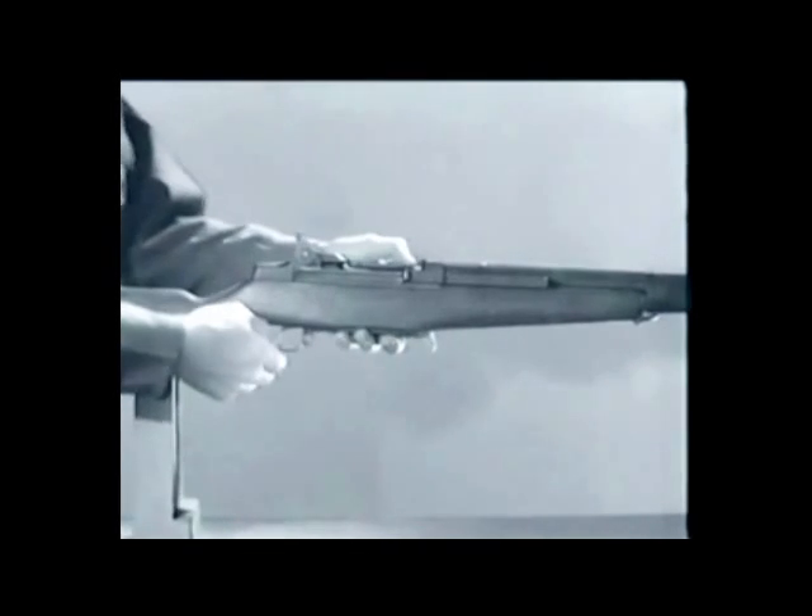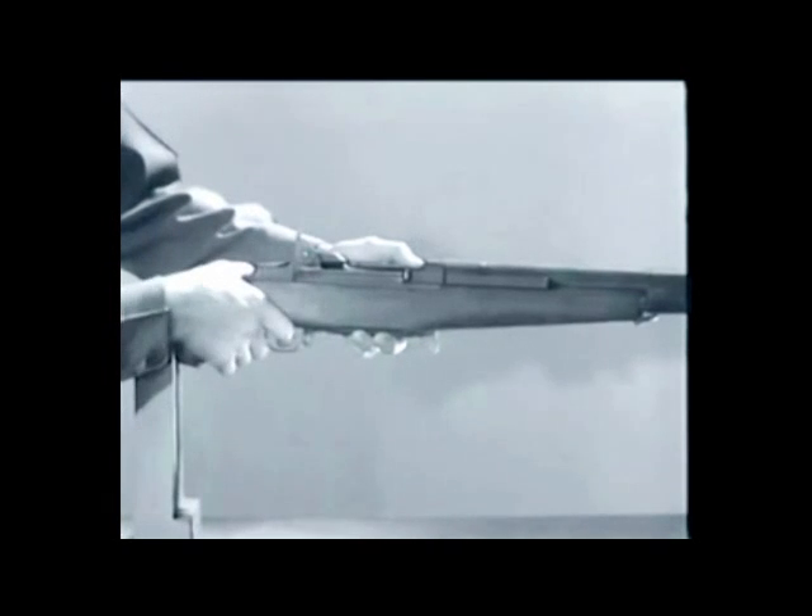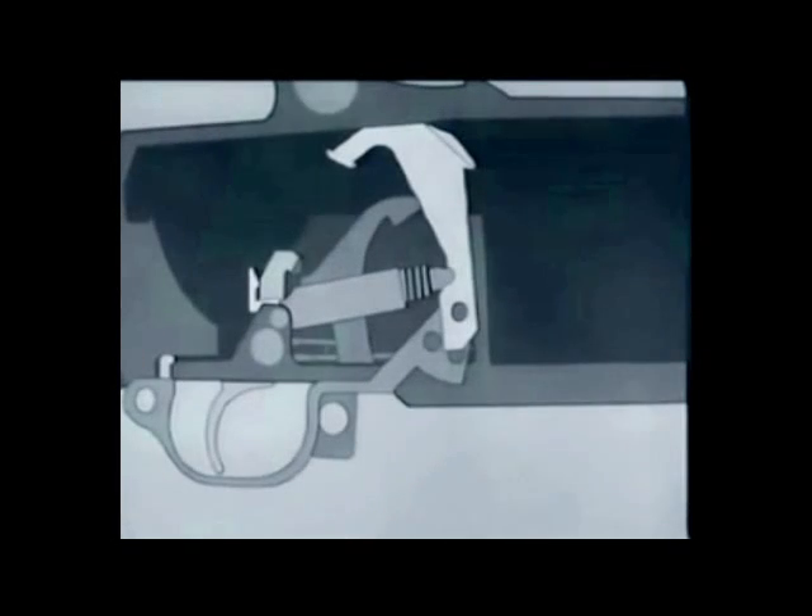One more point: in case of a misfire, the trigger can be cocked by pulling the trigger guard down. Watch the cocking action.